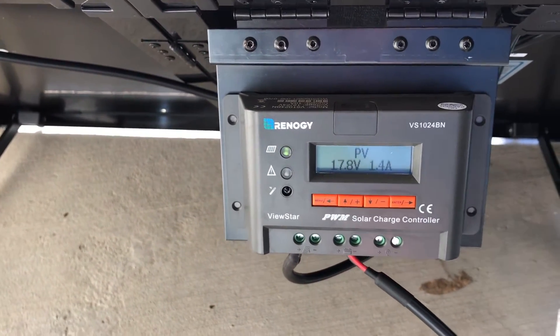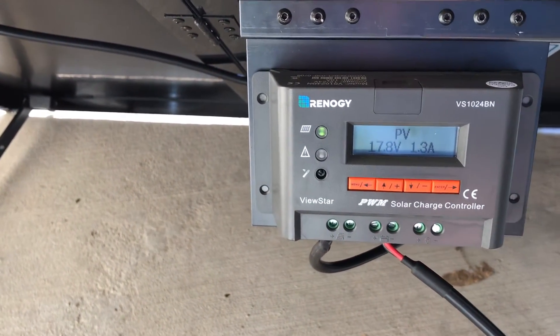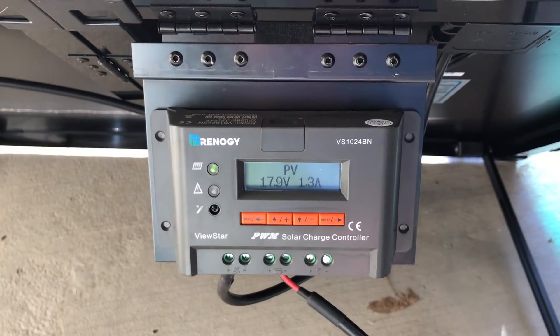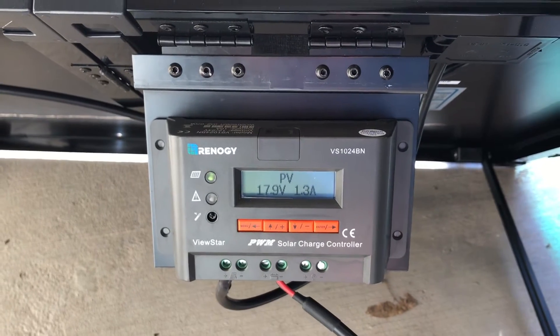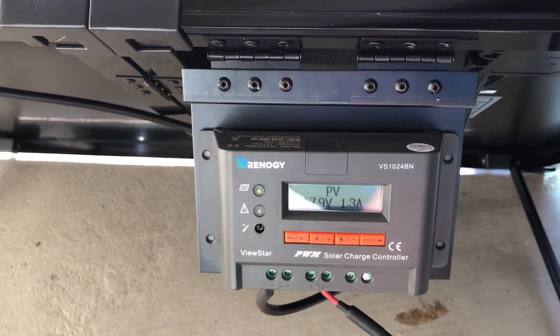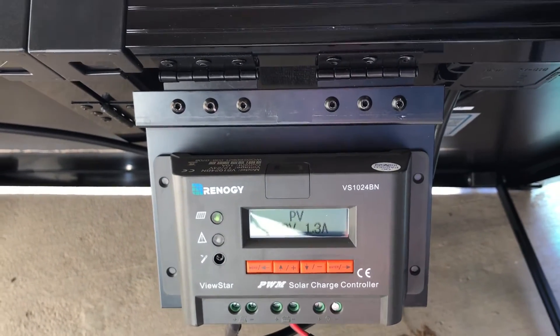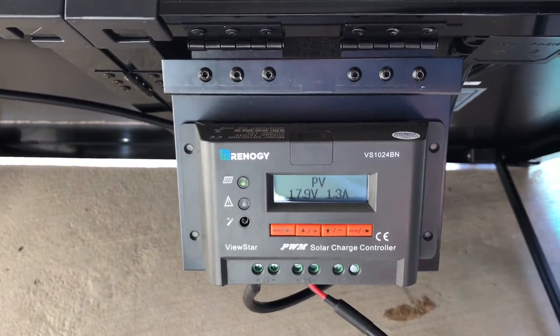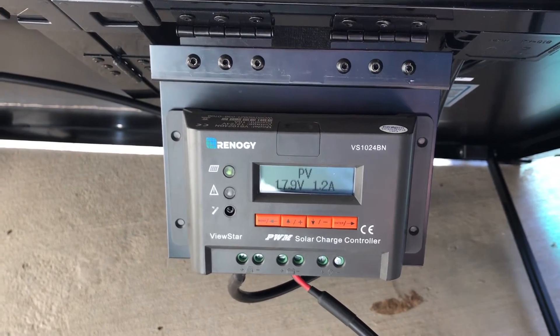Being attached to the panel means it nicely folds up to go in the case. So you lose some convenience, but in reality you're at 98% efficiency or something. To be honest, you'd have to move the panel all day if you're that bothered about 0.1 of a volt here or there.